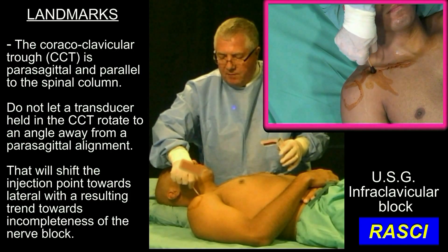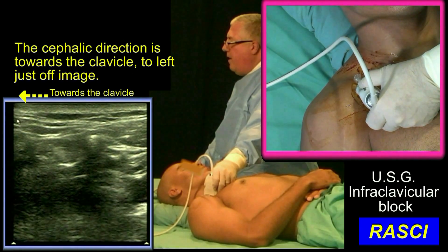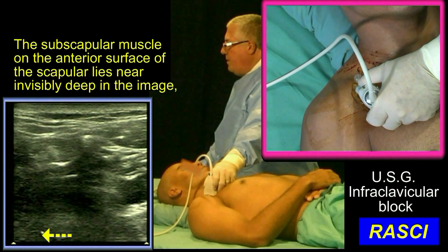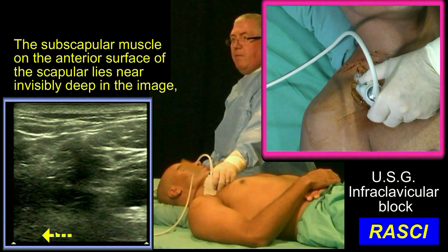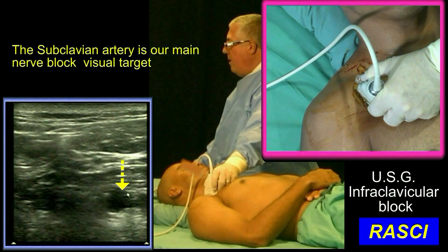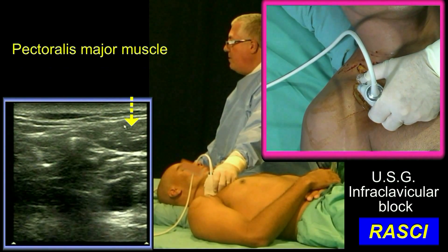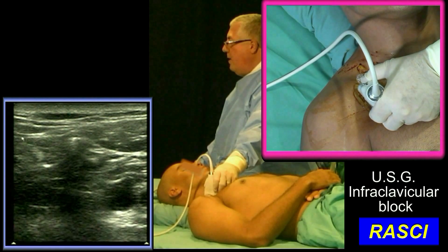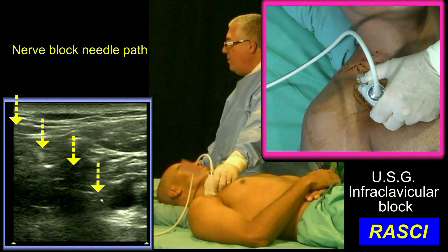The needle will insert from here, very close to bone. This is the cephalic end. The clavicle is just off picture over here. This deep darkness here is the subscapular muscle. Over here will be the subclavian vein, but our main structure we're looking at is the subclavian artery. This is pectoralis major, pectoralis minor. Our needle is going to descend from up here at about 45 degrees towards here.